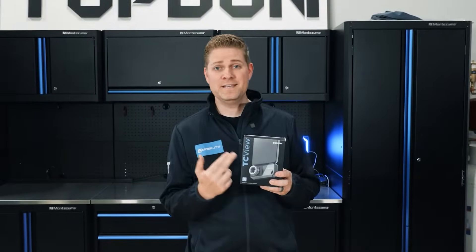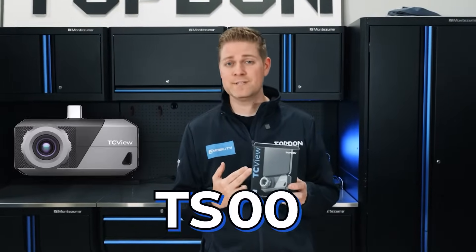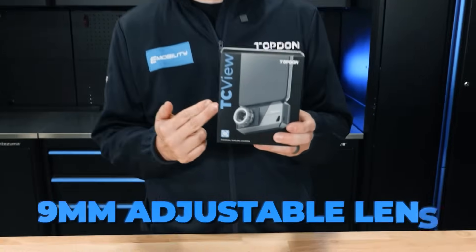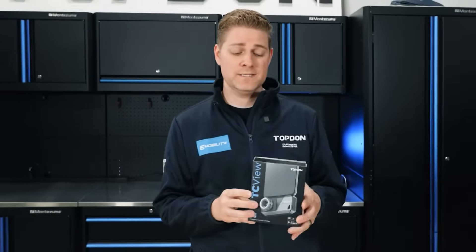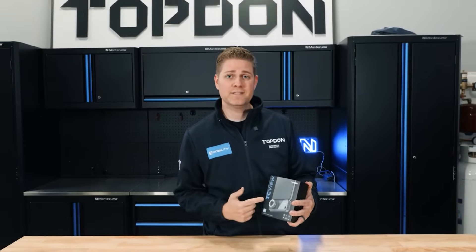Hey, Justin here with Top Dawn, and today we're checking out the TS-001. This is our 9mm adjustable lens thermal imaging camera for Android devices and Windows PC. Let's get this box opened up and see what it comes with.